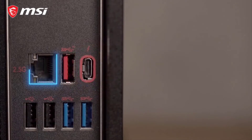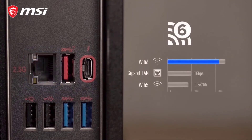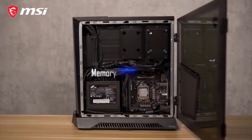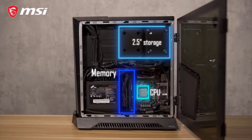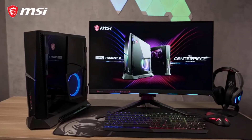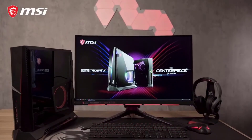Internet connectivity is even better now with improved speed and latency. To complete the package, WiFi 6 and Bluetooth are also at your disposal. With future upgrades in mind, the Trident's user-friendly internal design makes it easy to access the memory, GPU, and storage. You can also fully customize your RGB lighting utilizing MSI's Mystic Light for improved aesthetics.